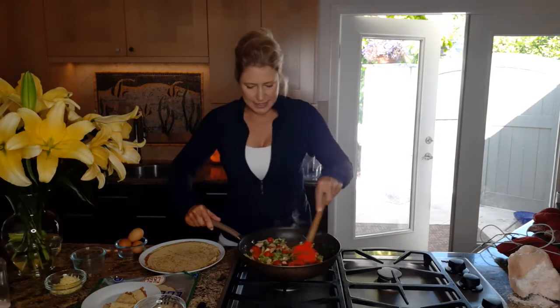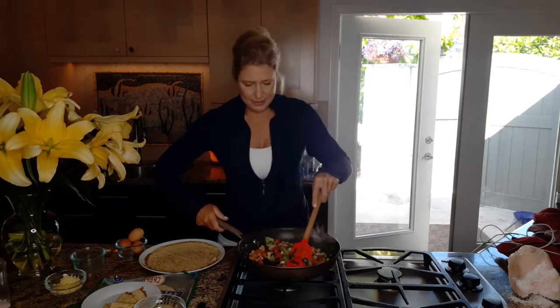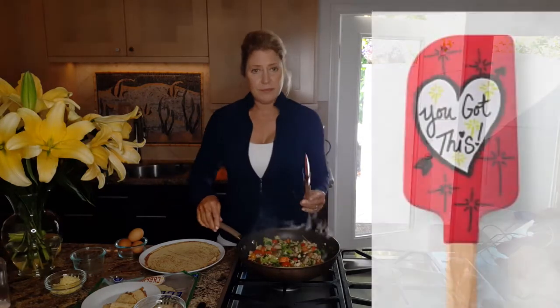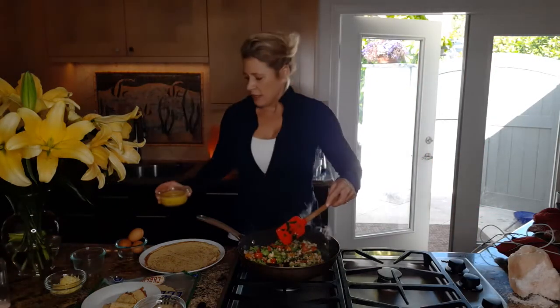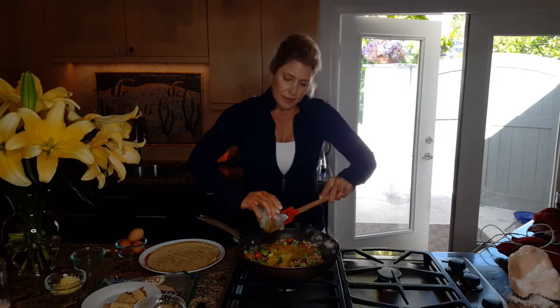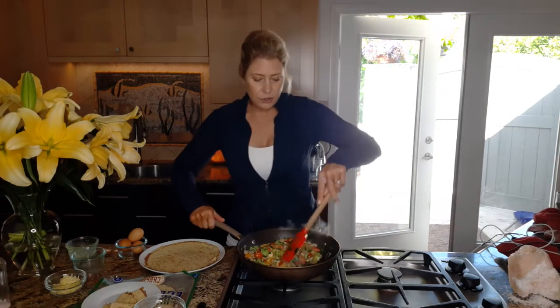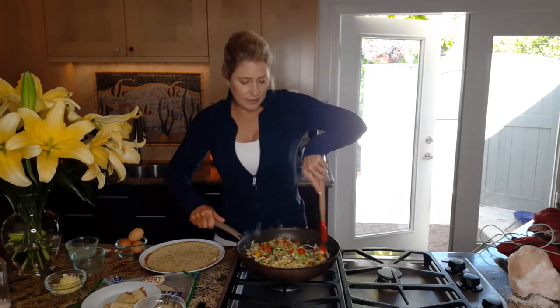That looks all nice. I love the colors of the vegetables when you're cooking. So let's add the eggs — I just do two or three cage-free eggs. I try to buy the cleanest ingredients I can find. We have access to a lot of grass-fed organic meats and organic vegetables, which makes it a lot easier to eat and stay healthy. The cleaner your ingredients are, the less food that you actually need.